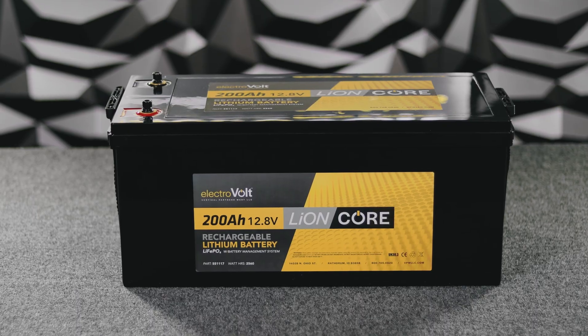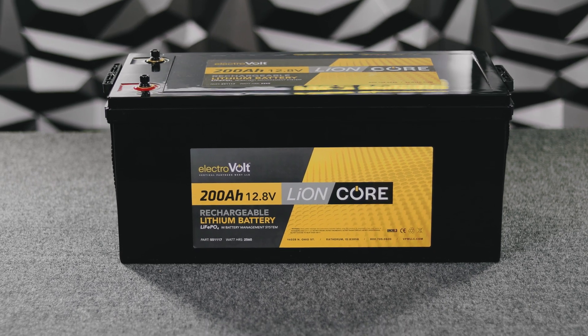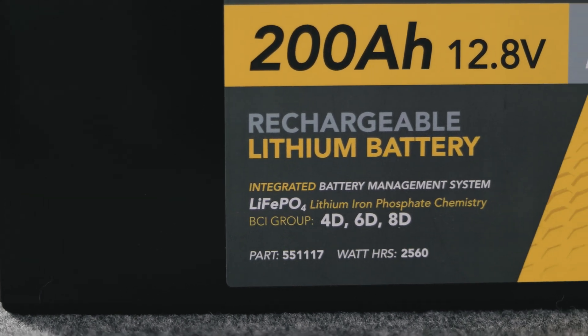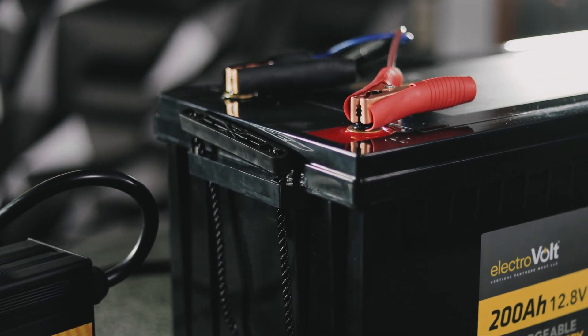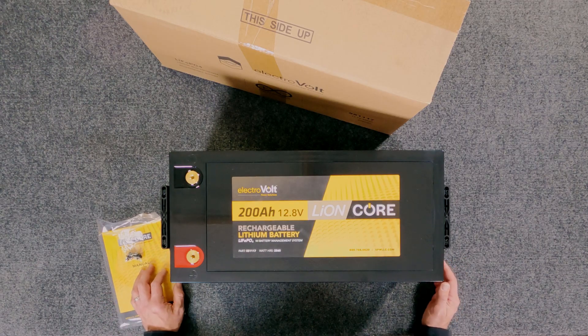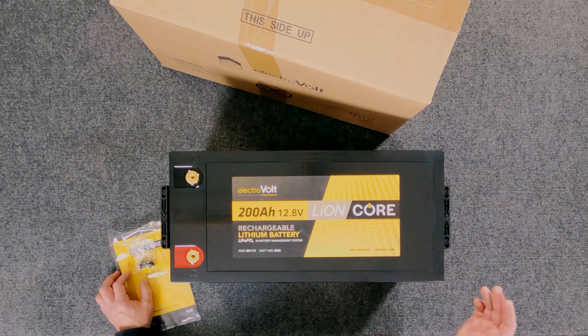Hey guys, this is Keith from Electrovolt. Today we're going to do a product introduction on the 200 amp hour lithium iron phosphate Lioncore battery in the Electrovolt line. This is the largest of the footprints that we use in the Lioncore line. This battery comes in at about 60 pounds and 200 amp hours of capacity, making it the building block for energy storage systems.